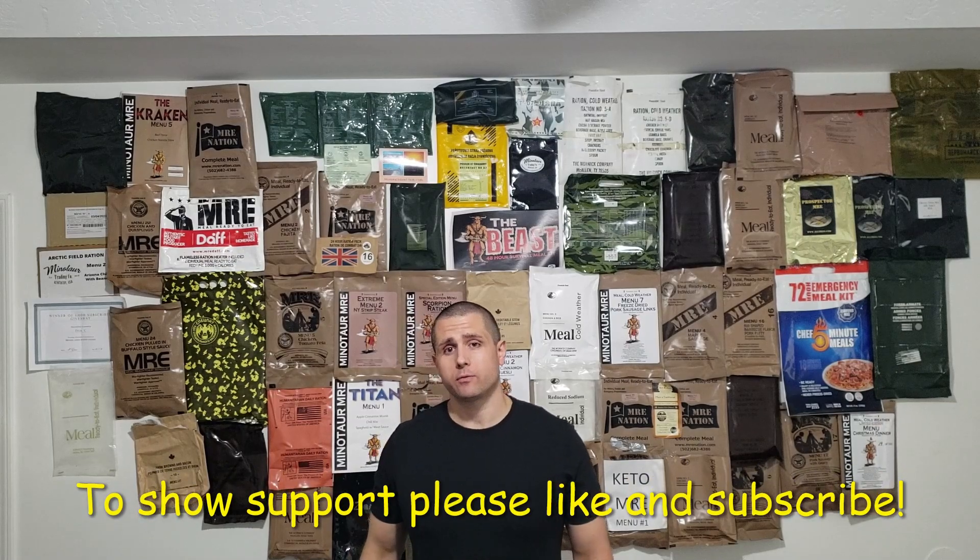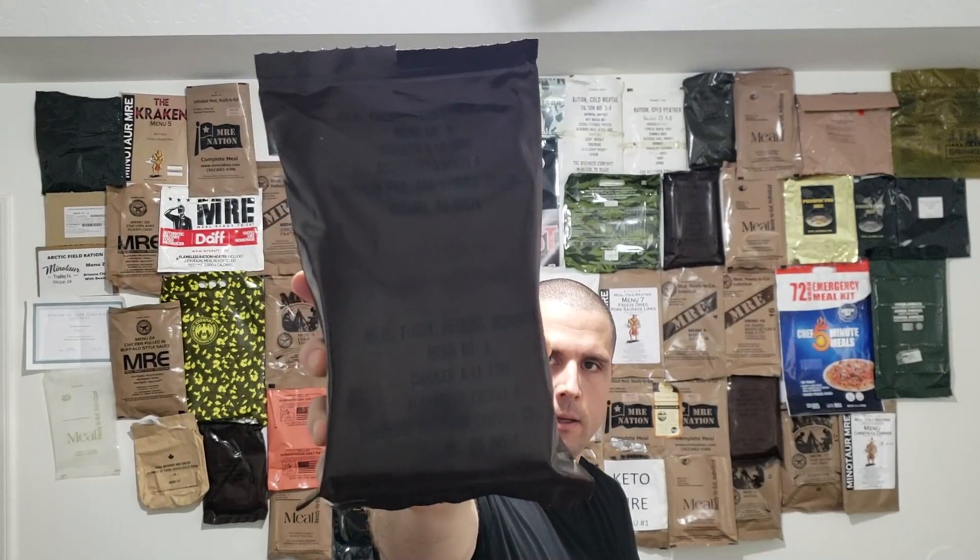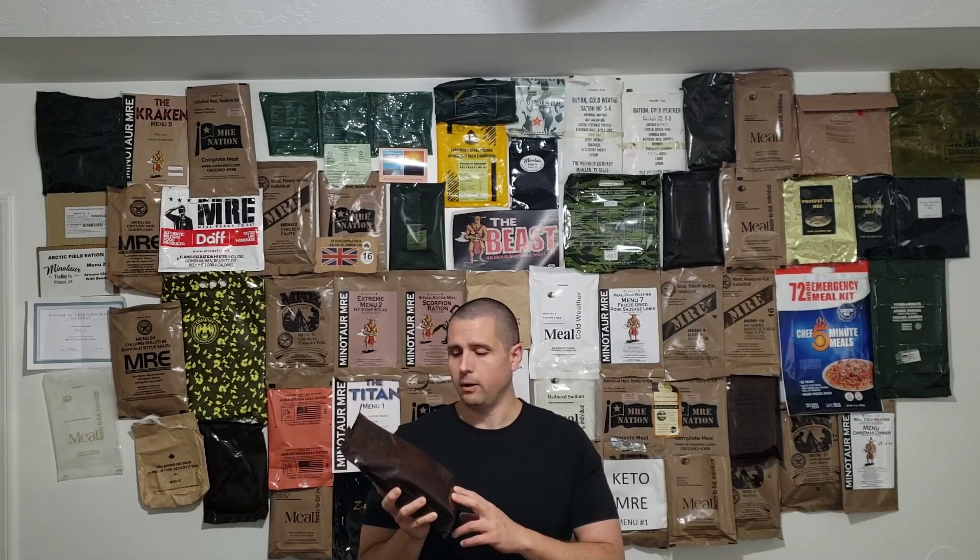Dub C here and we're back with another MRE Ration Review. Today I've got a brown bag, but it's not any ordinary brown bag — it's actually a meal flight feeding individual. I'm not sure you can see the writing, but it's very dark. I do have to say special thanks to Salty Kroc — we did some trading and he actually sent this my way to check out. Now we're going to bust this open and see what we got.